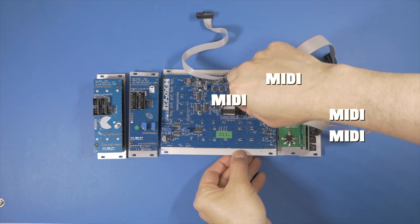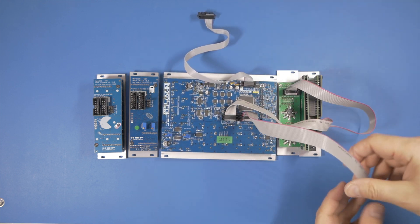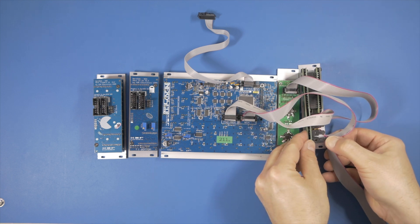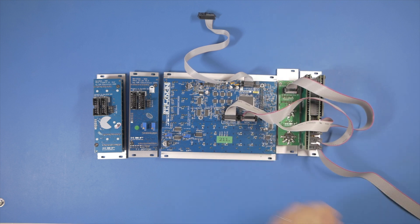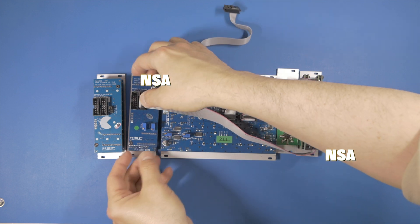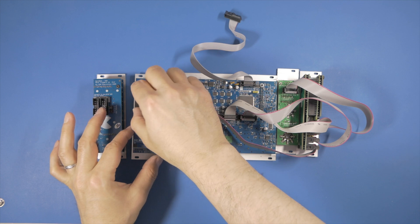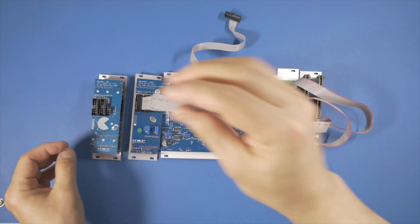Now I connect the NERDSEC NSA port with the video expander's first NSA port. I carry on the NSA chain of modules by connecting the second NSA port from the video expander to one of the NSA ports on the more CV expander module. Finally, I complete the chain connecting the second NSA port from the CV expander to one of the NSA ports on the more trigger expander module.